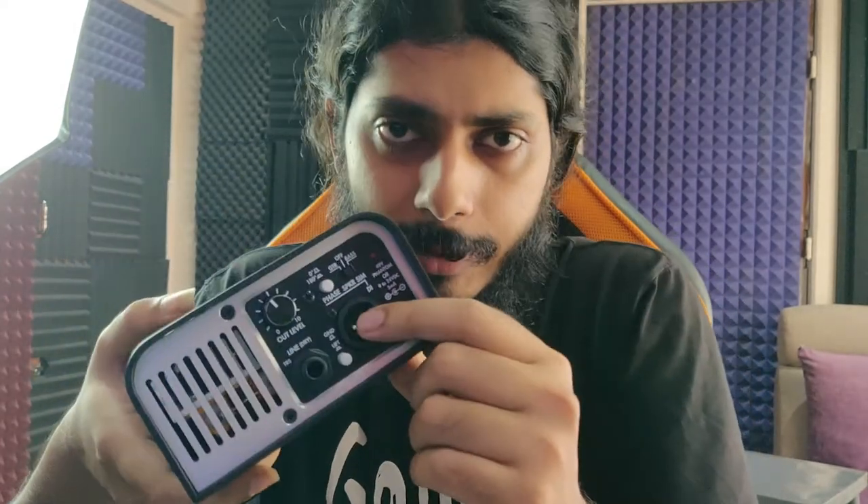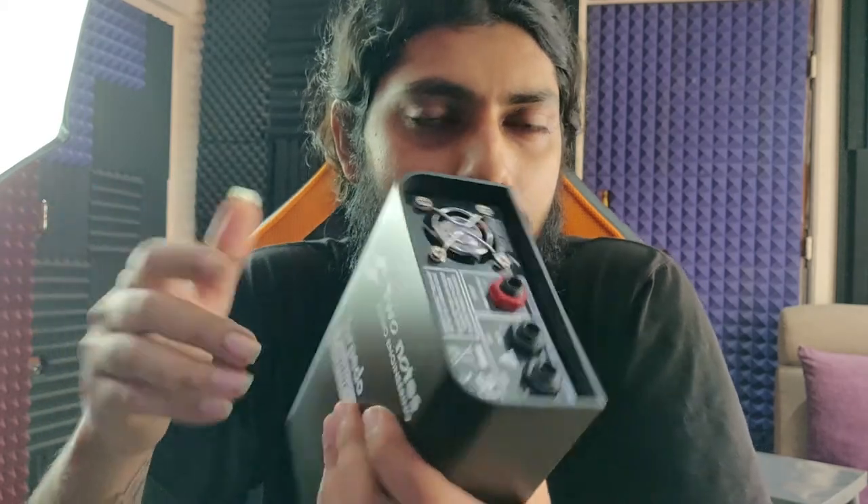For the playthrough I haven't used the speaker sim of the Captor — I used the Two Notes Wall of Sound, which I'll cover shortly. If you're buying a load box, make sure it has an inductive circuit, not a resistive circuit. This one has an inductive circuit, but attenuators and load boxes like the Mesa Cab Clone use a resistive circuit, which makes your amp sound a little muffled when you try to record through it.